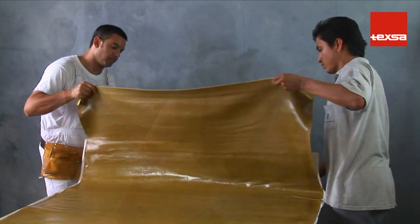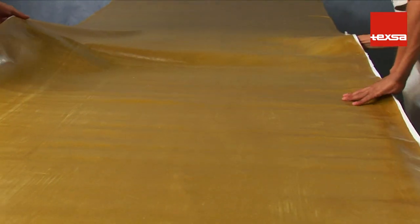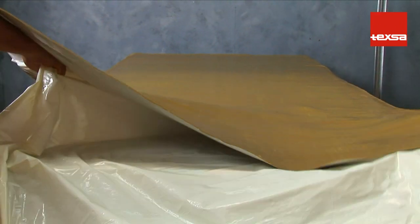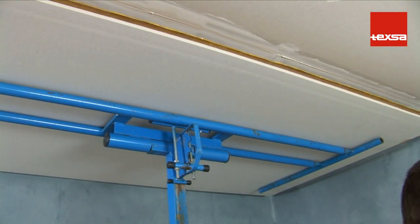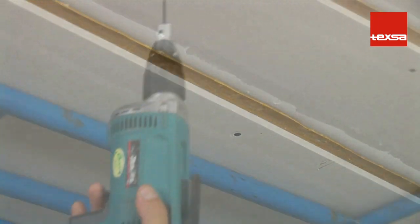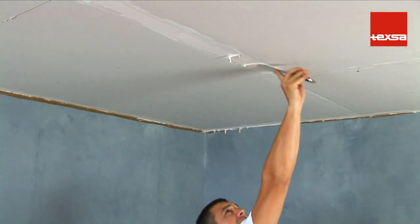To adhere TEX SOUND SY to the second layer, extend the roll lengthwise on the plasterboard sheet, ensuring that one centimeter extends beyond every side. Gradually peel away the silicone-coated plastic and adhere the membrane, ensuring that it remains parallel. Screw the plasterboard sheet to the ceiling with the membrane facing the inside. Repeat the process until the entire surface area is covered, placing the sheets in discontinuous butt joints. Finally, seal the perimeter and joints with jointing compound.